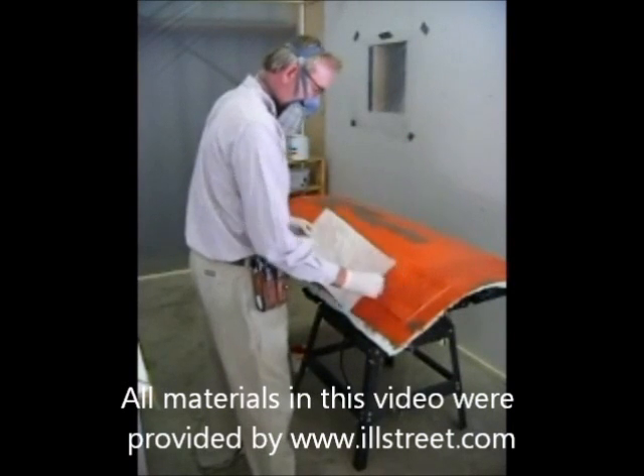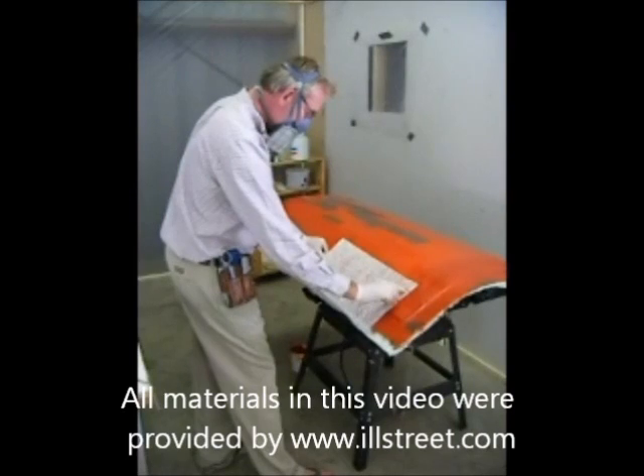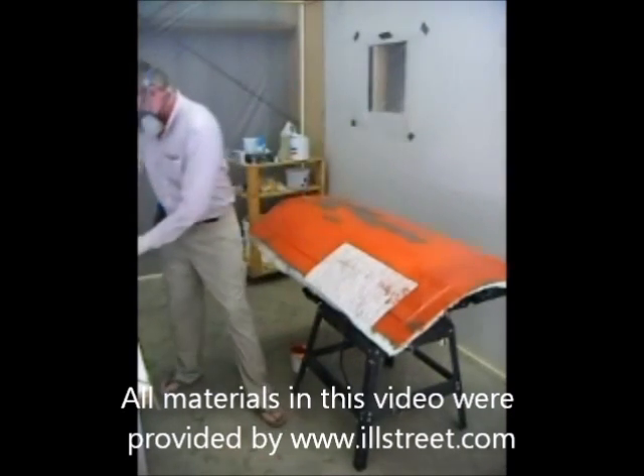When we lay our next piece, we want to overlap by a couple of inches. Make sure that we keep our bottom here nice and tight — we don't want a lot of waste.